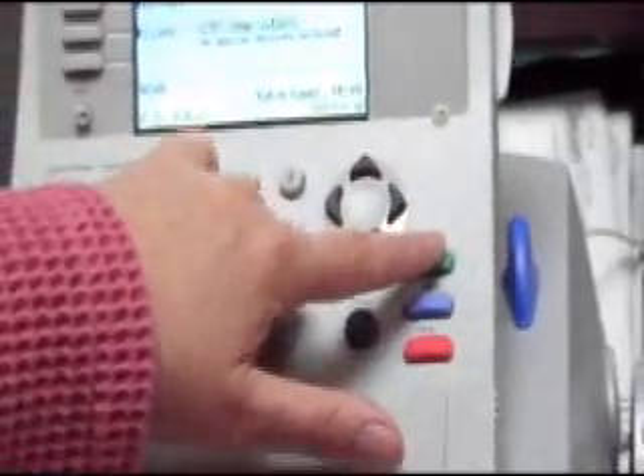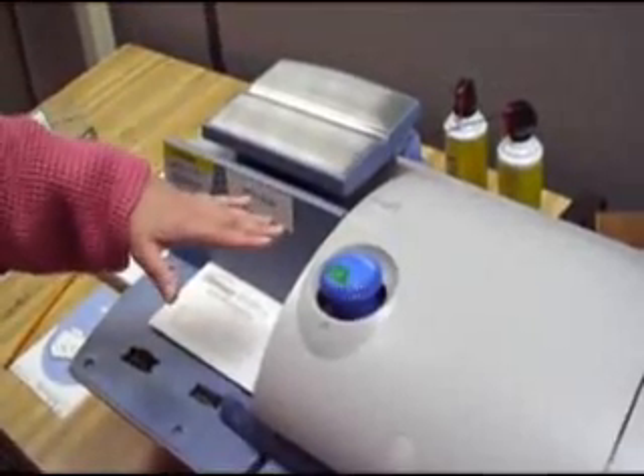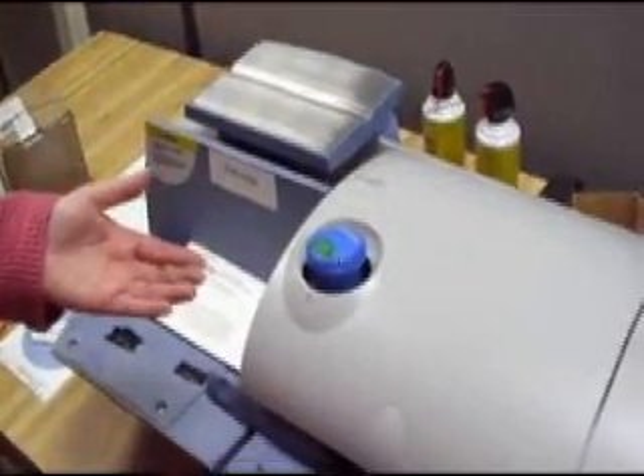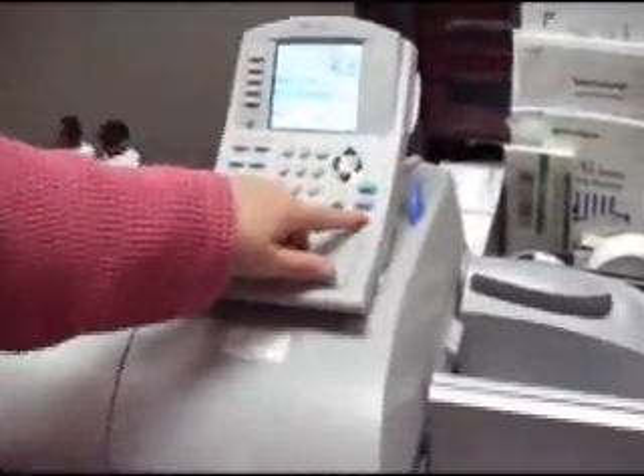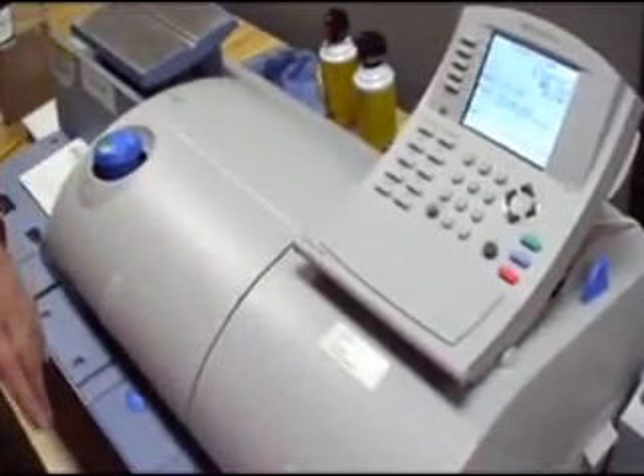You would push the start button here. You would put all your envelopes here — you can make a pile of them, but don't get them too high or else you will get a jam. The wheels will turn and they will come out over here. When you are done with each procedure, press the stop button, and that pretty much clears off what you were working on at that time.